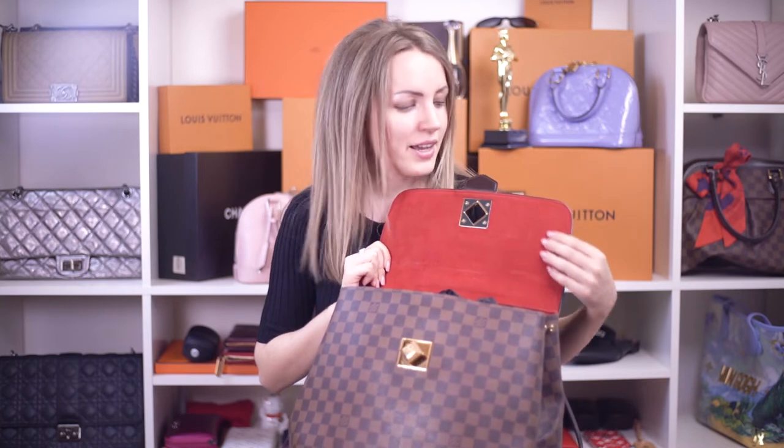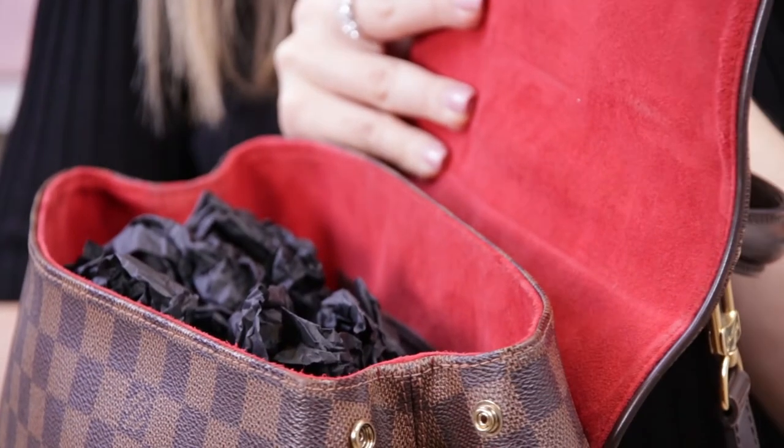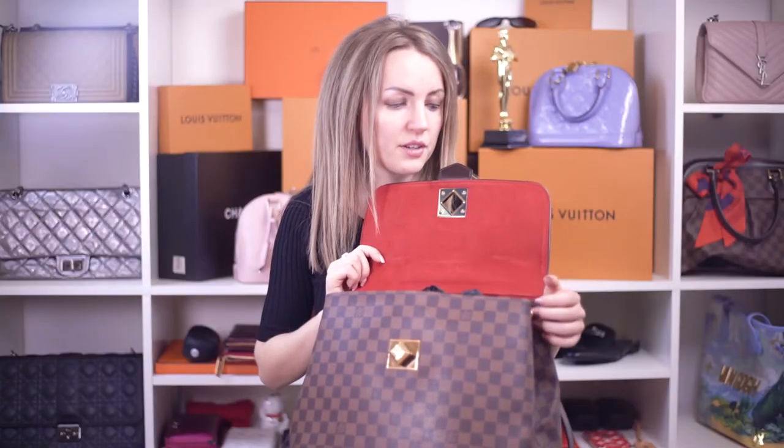A lot of Damier Ebene handbags have red alcantara lining, which I can't say is one of the most durable linings ever. It's like velvet when you touch it. After some time, it does show wear and this red velvet starts coming off. Unfortunately, there is nothing that can be done about that. You'll be enjoying the bag for several years before it happens — I'm not saying it will happen the next month you purchase the bag. Just be aware of that.